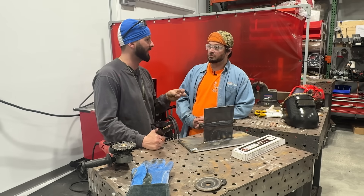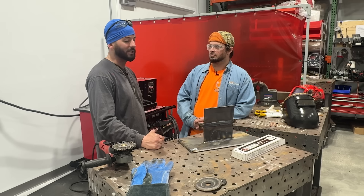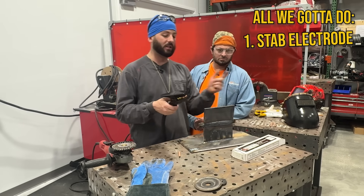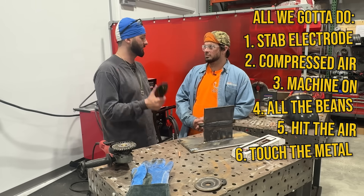I usually run anywhere from 300 plus on the amperage. As far as the size of carbon arc electrode you're using, it kind of depends on the application — they make them really small to get into really precise spots, and they make really big ones so you can move a lot of metal. All we've got to do is stab one of these electrodes in here, turn on compressed air, get the machine on all the amps, hit the air, touch the metal, and remove it. Sounds easy enough.